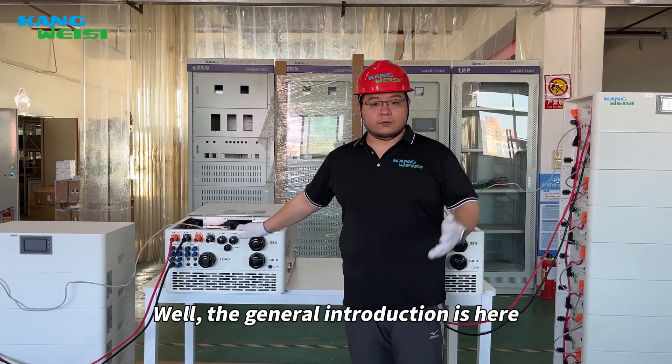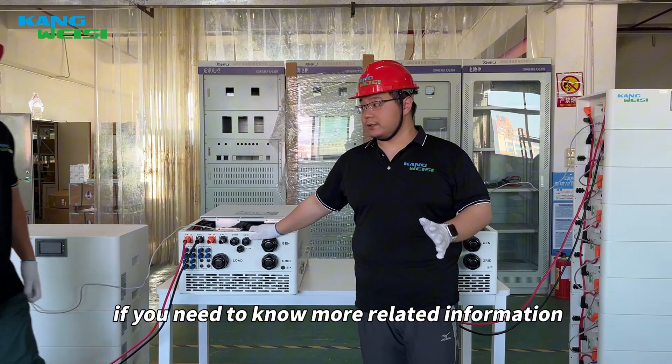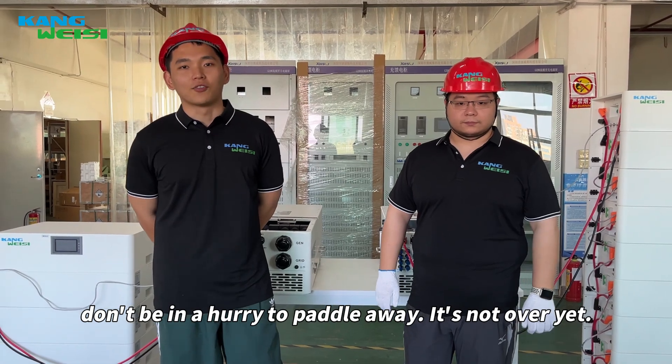Well, the general introduction is here. If you need to know more related information, welcome to our channel, and don't be in a hurry to leave — it's not over yet.